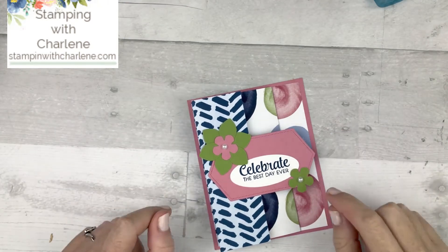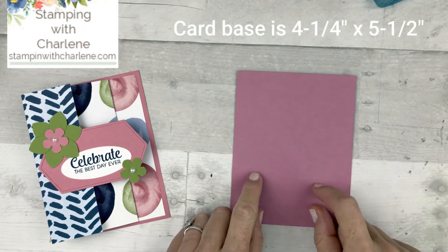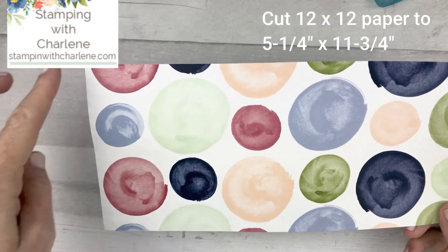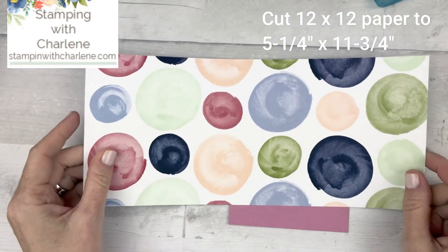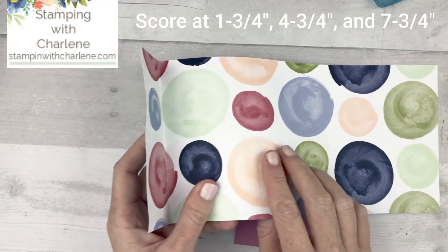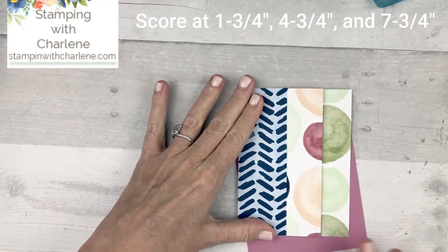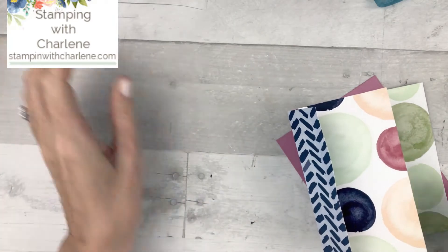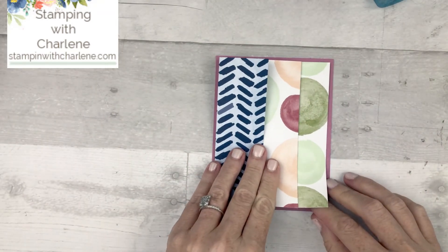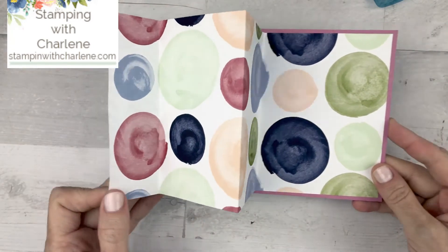You are going to be amazed when you see how easy it is to make this card. All you need to do is take one piece of four and a quarter by five and a half cardstock — this is Rococo Rose. Then take a piece of the 12 by 12 paper and cut it down to five and a quarter inches by eleven and three quarter inches. Score it at one and three quarter, fold it in, then at four and three quarter, fold it, and one last time at seven and three quarter. Then just add your multi-purpose liquid glue and adhere your accordion fold piece of designer series paper to the card. And there is your accordion fold.